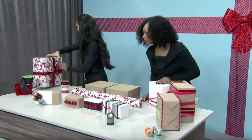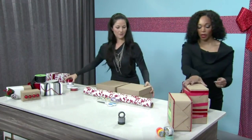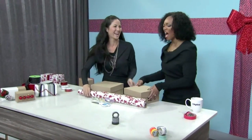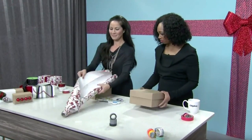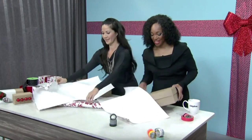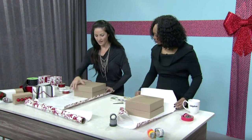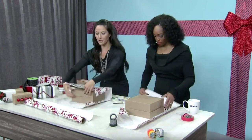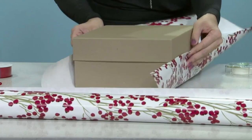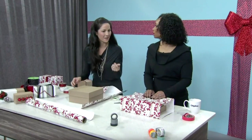Now let's wrap. I'll move these out of the way so you can be hands-on. When you're cutting wrapping paper — I have some pre-cut for you — you want to make sure you're not using too much paper. Take your box and roll it around to make sure it fits and you won't have too much excess. You want the sides of the paper to come a little bit higher than halfway up the side of the box so nothing peeks through.